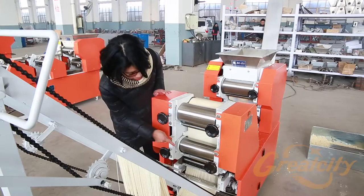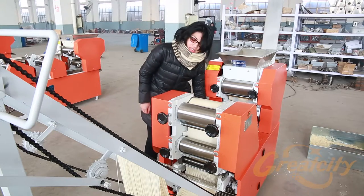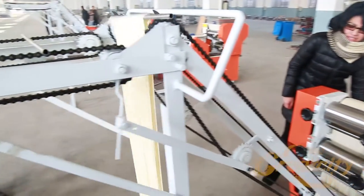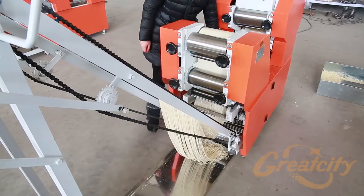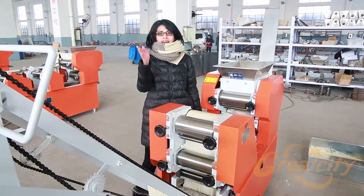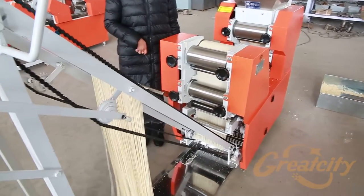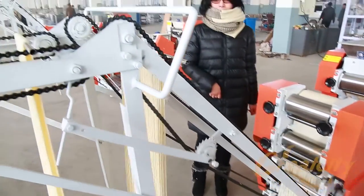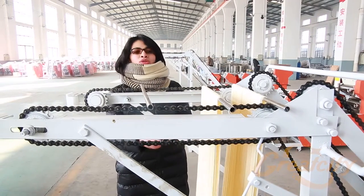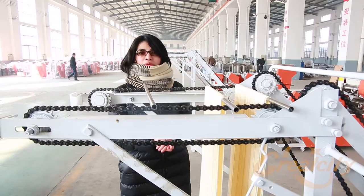Once the dough has reached the lower part of the machine, there will be a cutter that cuts the dough to get the noodle. There will be a stick that collects all the noodles to put on the hanging part to let the noodle dry. This is part of the process where the noodle will dry for some time, depending on the flow of wind in your country.